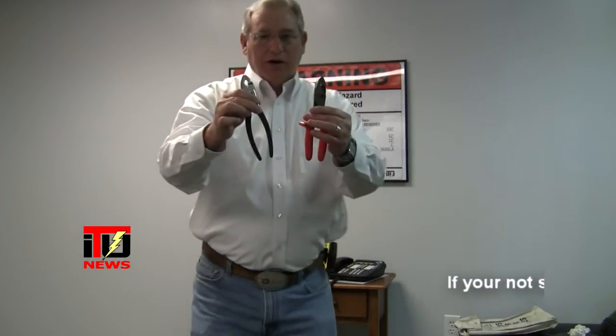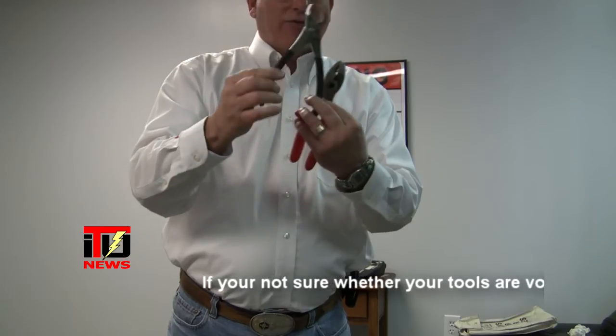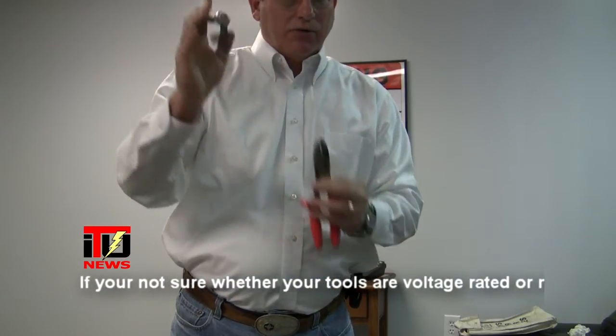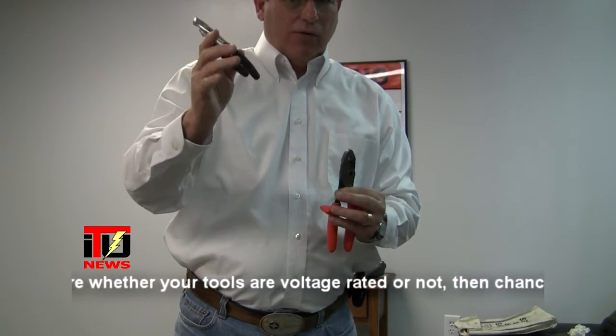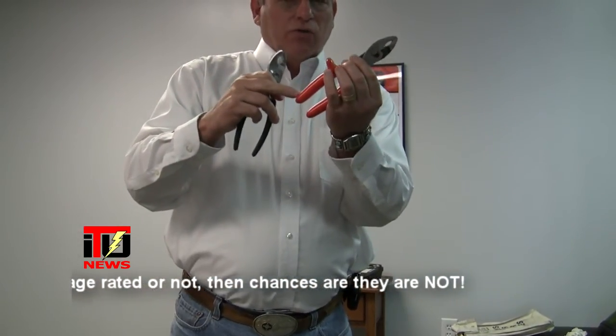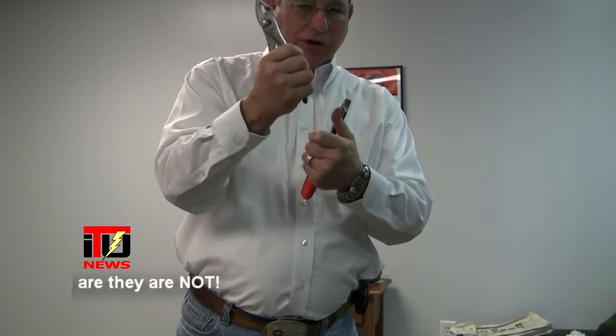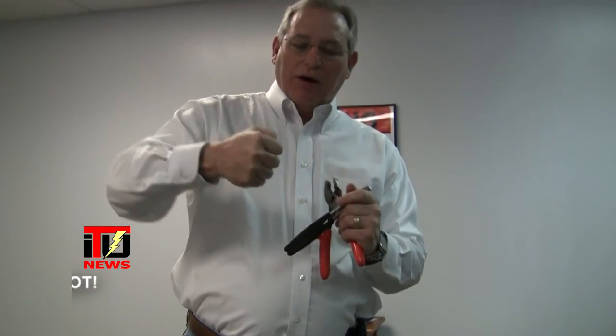This is a picture of a non-voltage rated tool that does have rubber handles on it. Many times people will say, 'Well, I can use these for voltage rated work.' It's not true. These are the ones that are voltage rated — the rubber on the handles of the non-rated ones is just for grip.